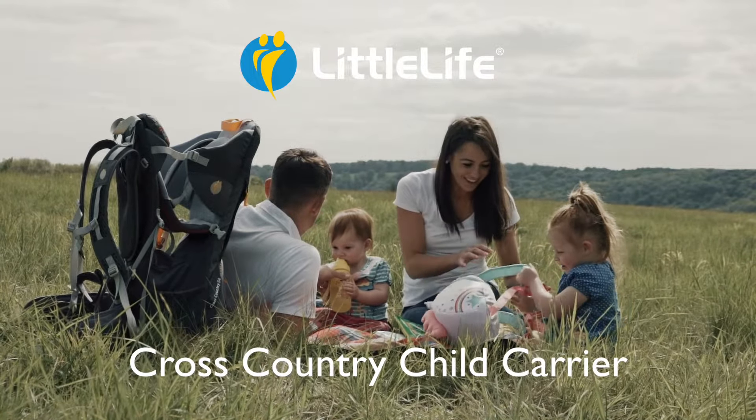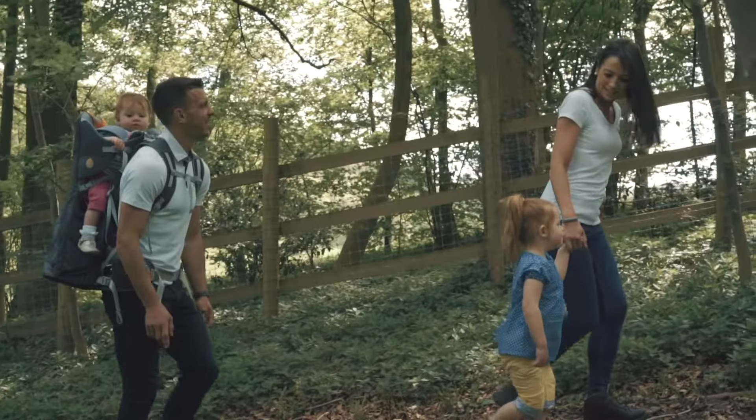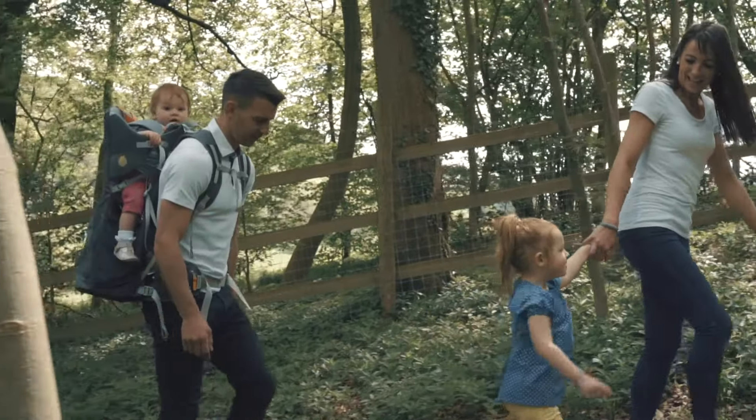Parenthood is an adventure for both you and your little ones. Our award-winning LittleLife child carriers go anywhere you can and give you the freedom to enjoy your favourite places together without limits.